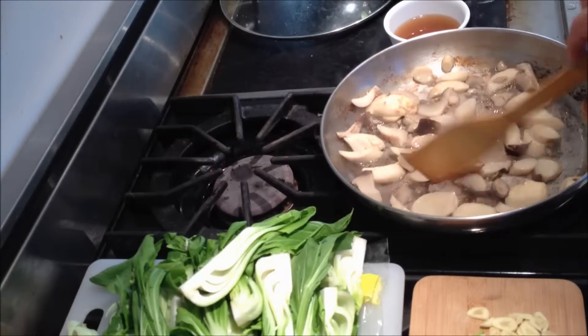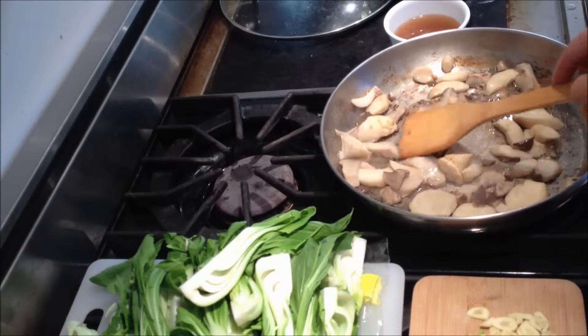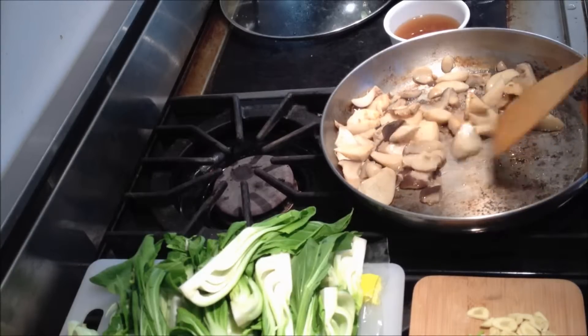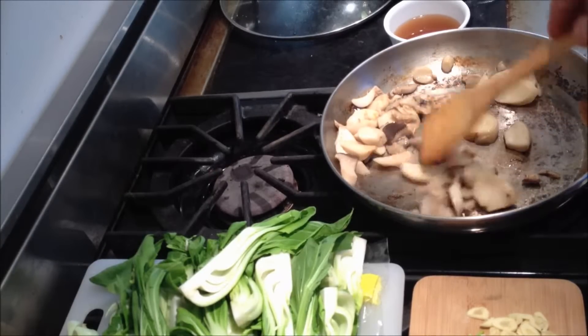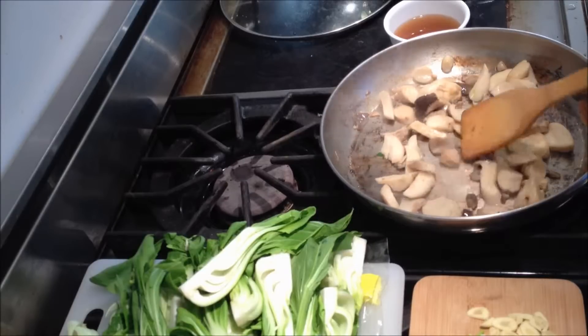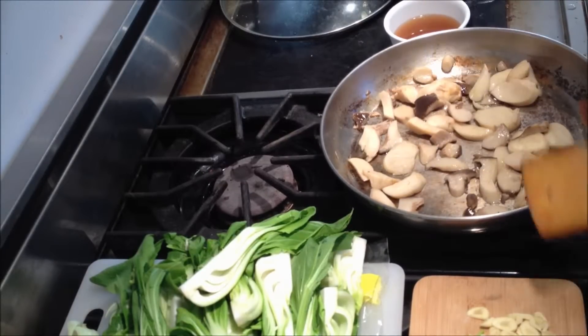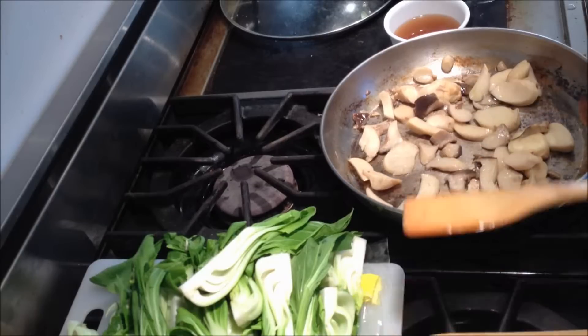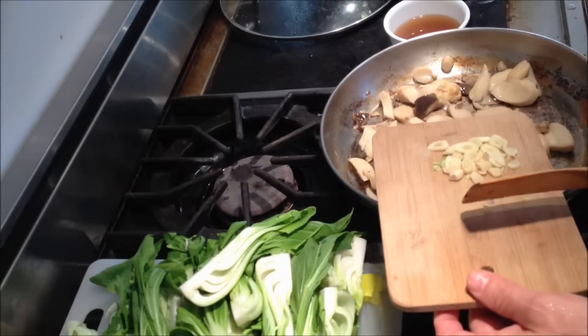As these are getting cooked and the water is evaporating, they'll actually start to brown, which gives them a flavor just like as though you've cooked them in oil. So it's pretty neat. You just have to be a little bit patient. It's maybe a touch more work than if you're frying with oil, but it's definitely healthier. And this is about as low fat as you can get.